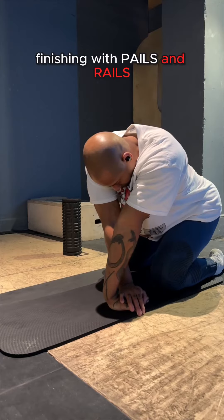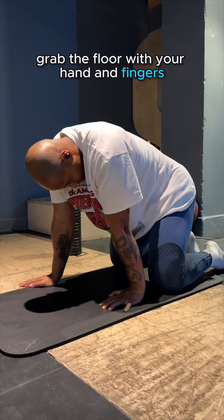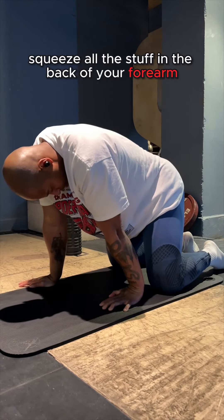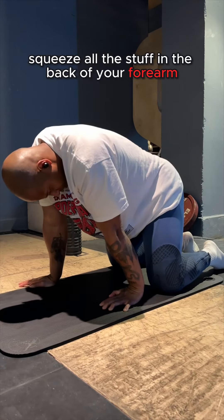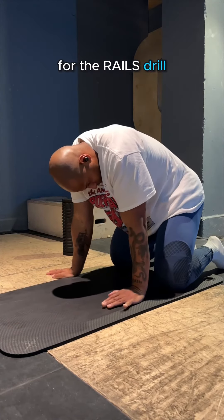Finishing with PAILs and RAILs — lean into the stretch, elbows locked. For the PAILs drill, grab the floor with your hand and fingers, squeeze all the stuff in the back of your forearm, and lengthen the wrist flexors, holding for about 10 seconds.